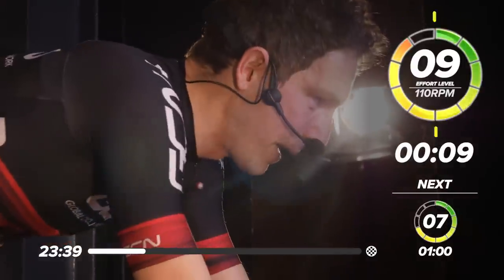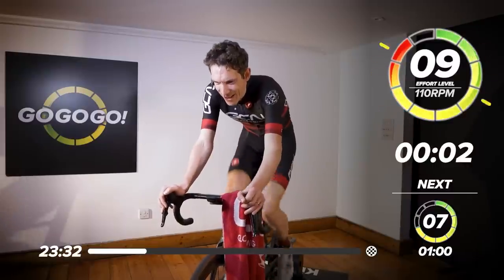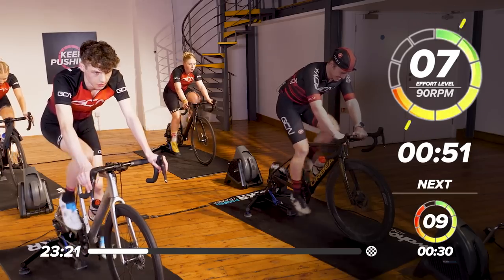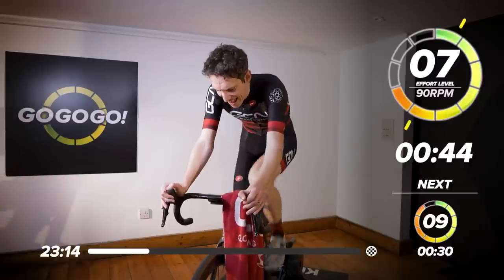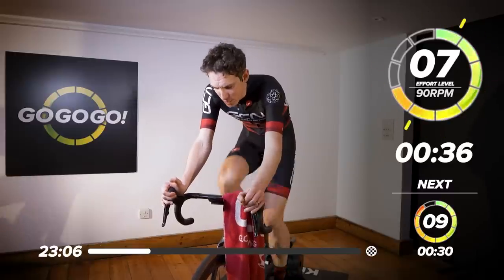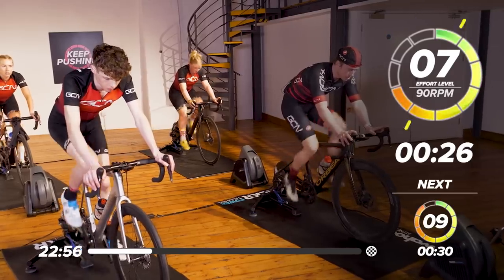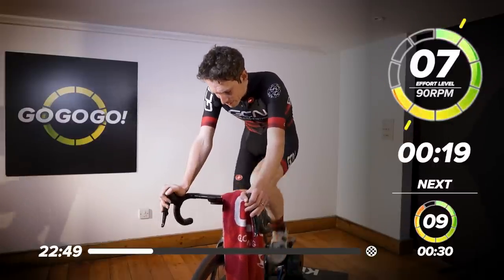Okay, get ready to back it off — just one gear. Lower your RPM in three, two, one. Okay, one minute now. Still pressing on the pedals, try and recover. Get your breathing back under control. Another 20 seconds, and then we're back into another VO2 max interval.